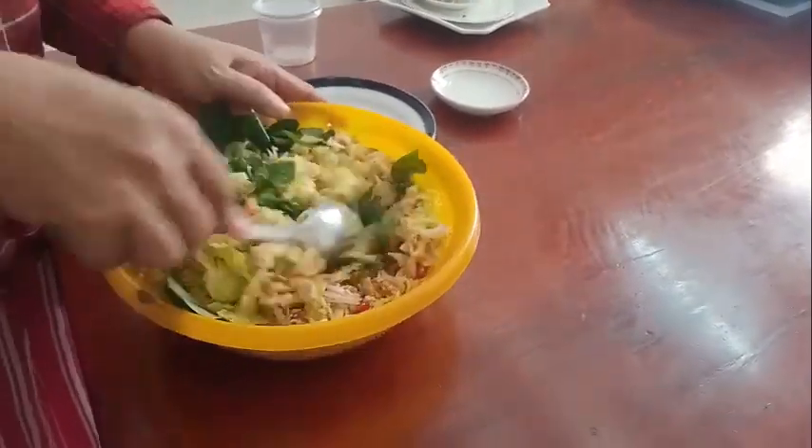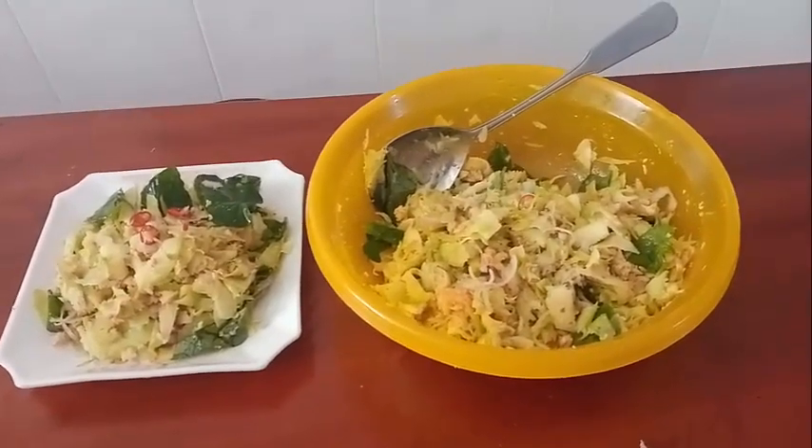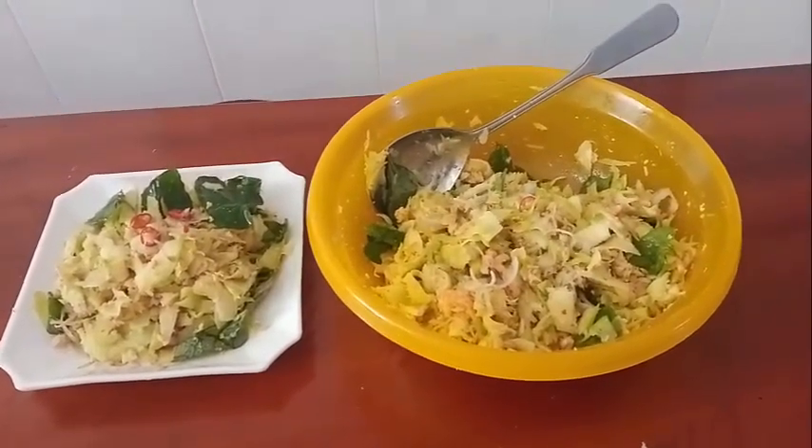Now it's ready — it looks good and delicious! Thank you for watching, good luck to all your family. Bye bye!